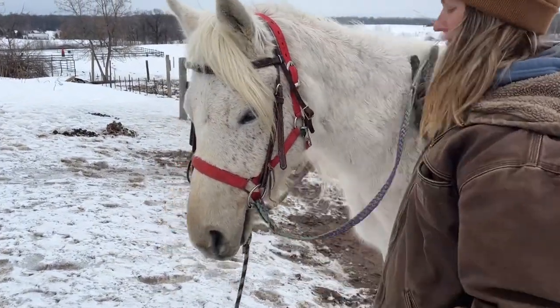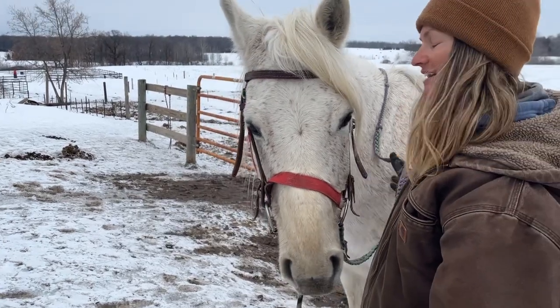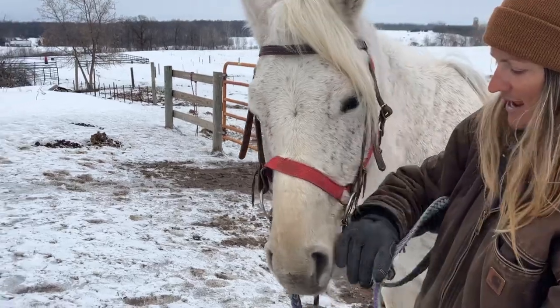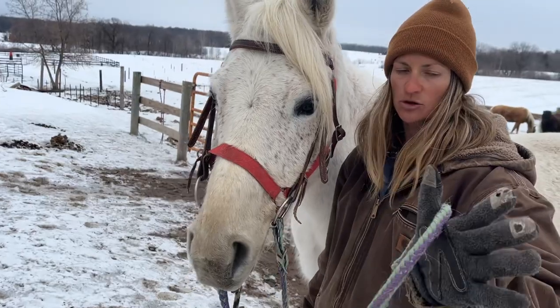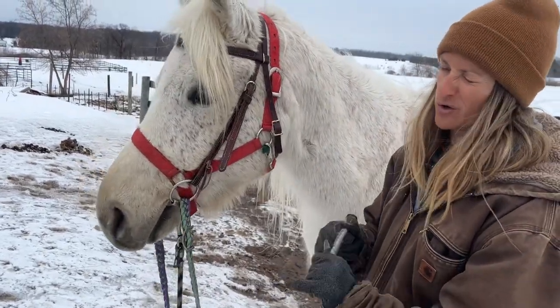We're going to put our reins up and over the top of his head, just like so. Then we'll show you how to take it off — you just do the reverse. You bring your reins down, and you don't want your reins hanging down on the ground, so I loop them over my arm because you don't want your horse to accidentally step a foot through them or bust a rein.